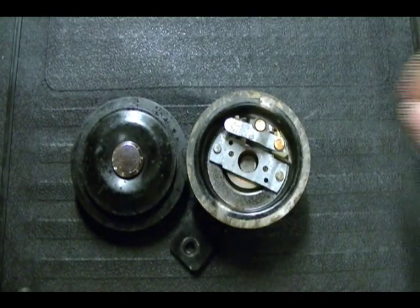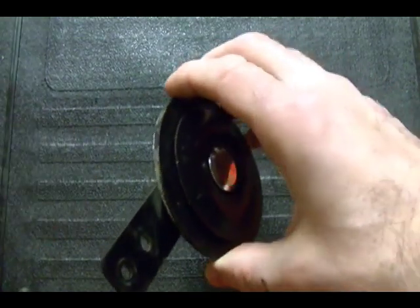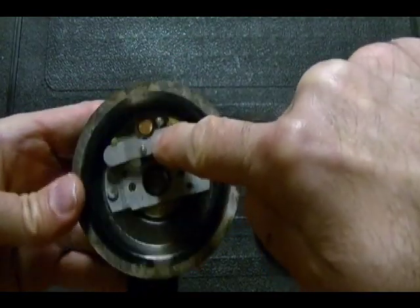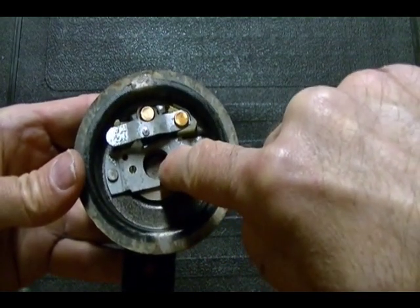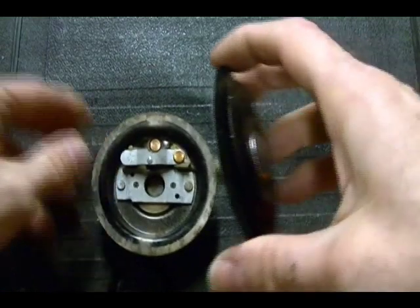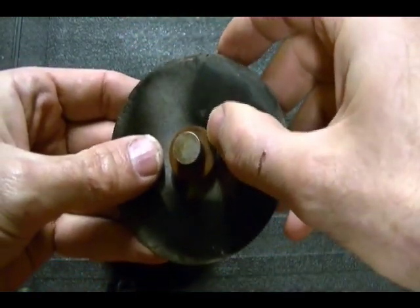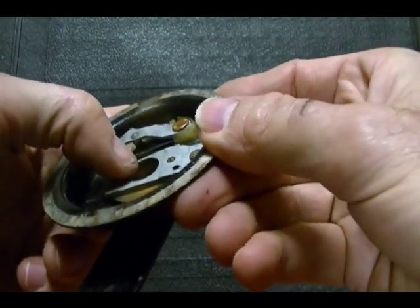The way that a motorcycle horn works is these two pieces are held together by this metal ring. When you press on your horn button, current flows into this terminal, through the coils of copper wire, through the contact points, and out this terminal. When current flows through these copper wires and because of this center metal core, it creates an electromagnet. That magnetic force attracts the center of this spring steel diaphragm and causes it to move in. When that moves in, this part of the spring steel diaphragm comes into contact with these contact points and forces them to open up.